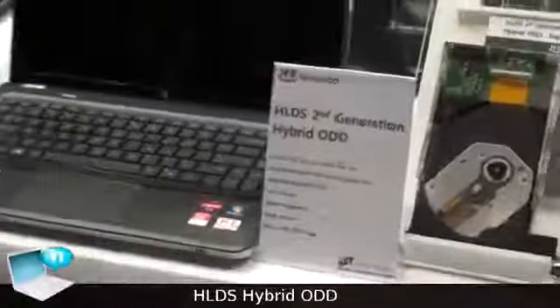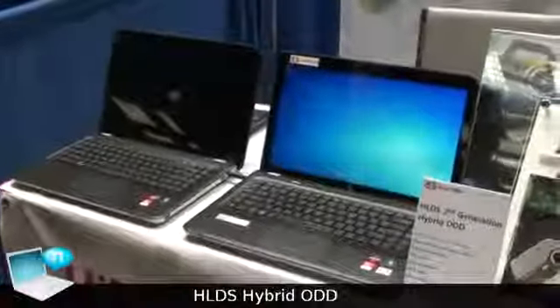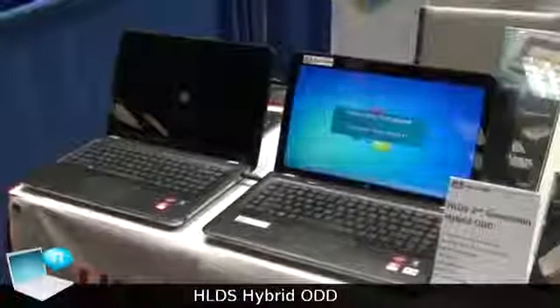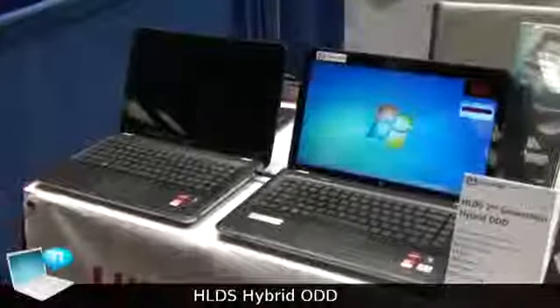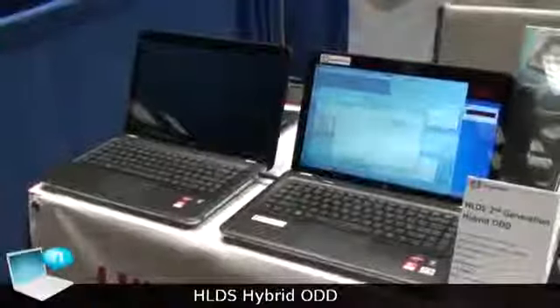This is still at the development stage, so our next coming MP version will be better than the current speed. Already our hybrid ODD has finished the reboot.